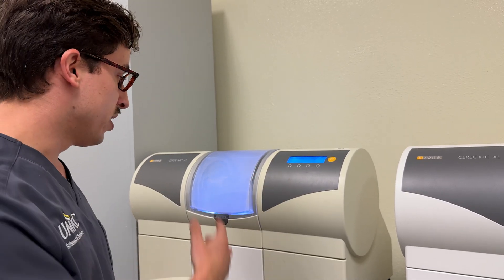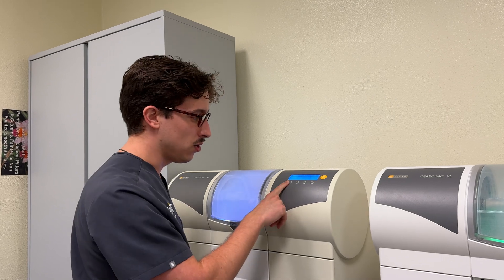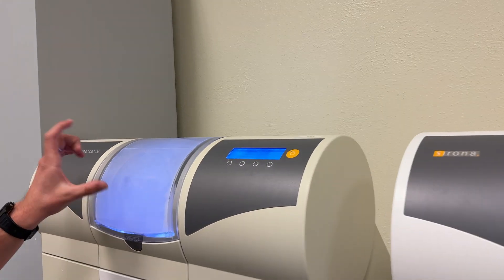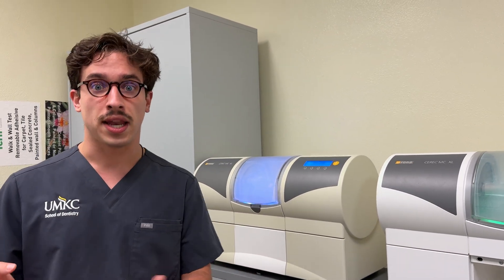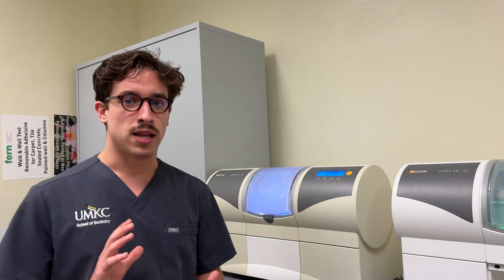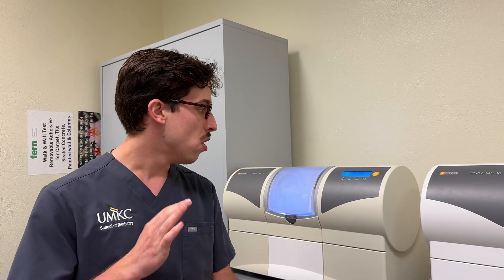Once the door is closed, it's going to start positioning the units — this is very loud while it does this. Hit start because it says please insert the block and close the milling chamber door — we already did that. After hitting start, it's going to position the burrs, confirm where the block is, and verify it matches the block we set in the software. Watch this to make sure it actually starts milling — it goes through three processes: first positioning the block, then spraying water, then actually milling. Once it starts milling, 99% of the time it's good all the way through.